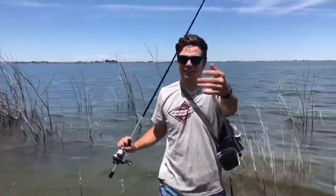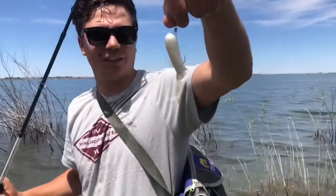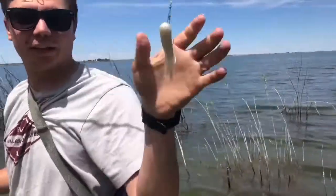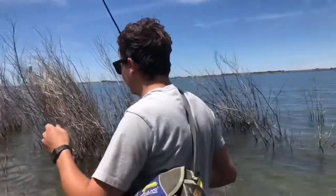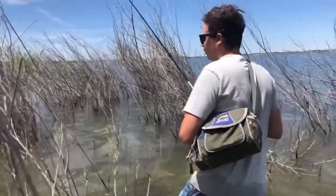Another good thing about this jig I forgot to mention — it's pretty weedless. Because of the way that it sits on your line, it's going through the water bouncing off of everything with the hook up in the air. So that's pretty awesome for when you're in these pipes with all the weeds.